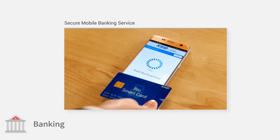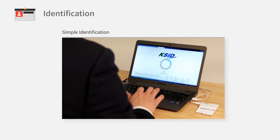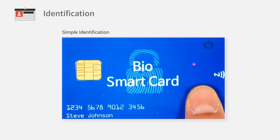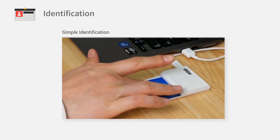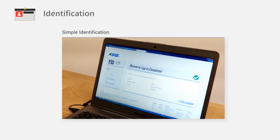To use mobile banking, simply tap the card against your smartphone. As for identification, verify your fingerprint, insert the card into the reader, and identification is completed.